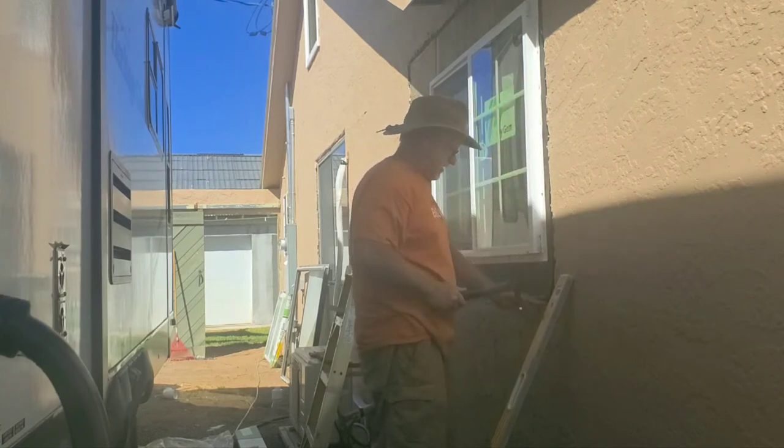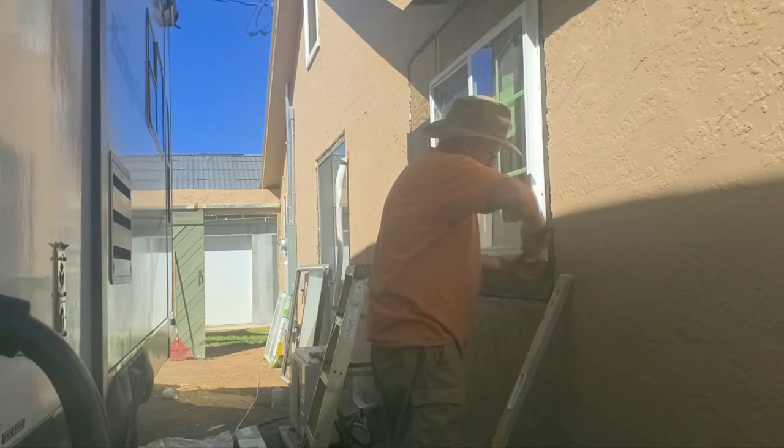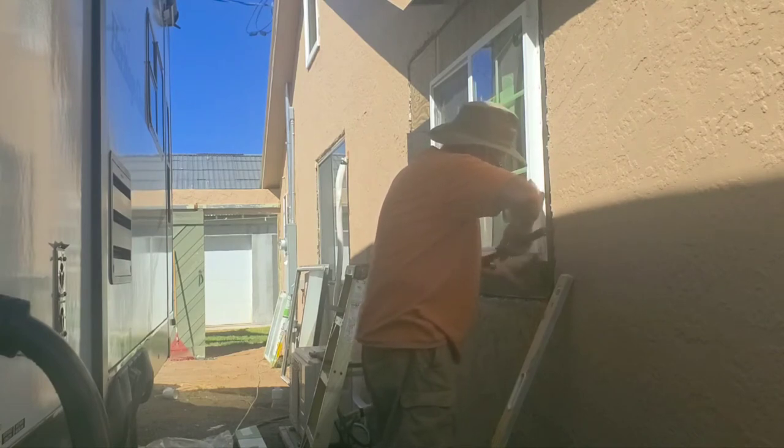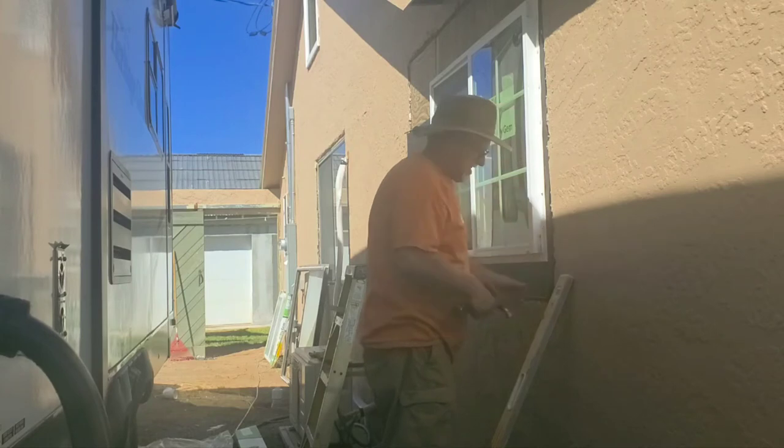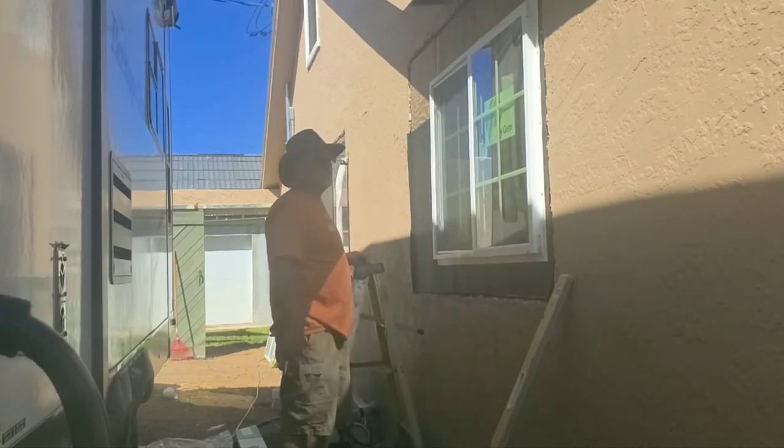Water can run down here and then run into the wall, but I can't do much about that. Someday if I get really ambitious I'll re-stucco this house because there are so many patches in it, but that's a ton of work.